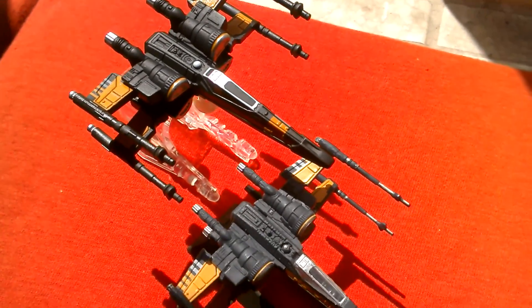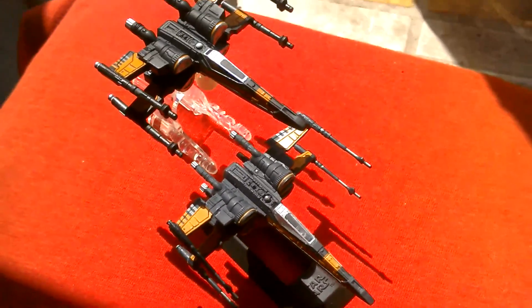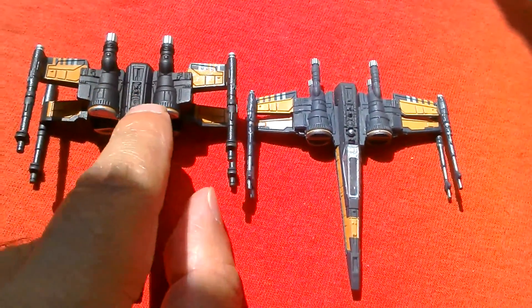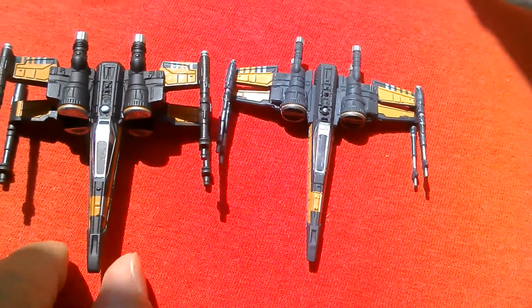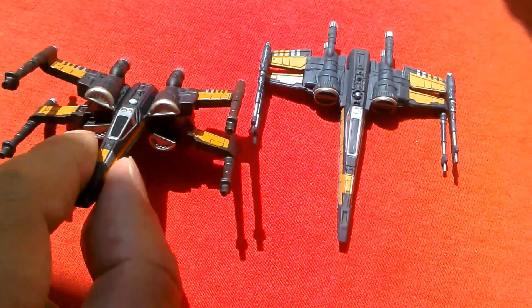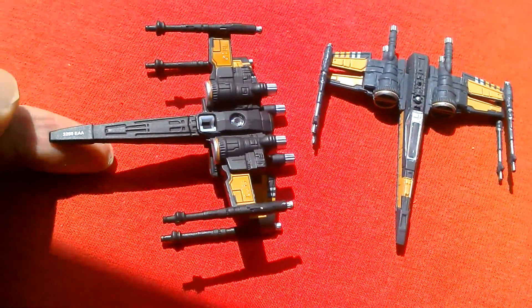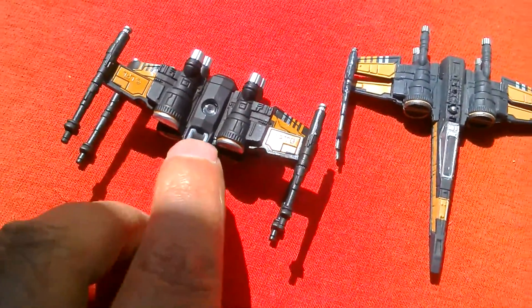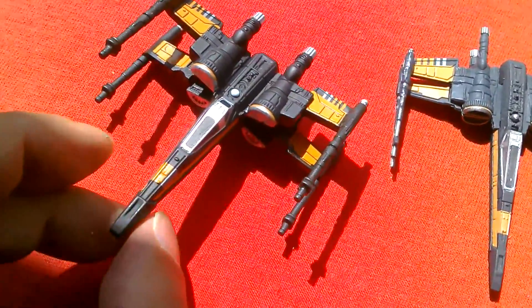So these are the two Pose X-Wings you can get — the Hot Wheels and the titanium. They're the same size, though this one's a bit wider at the back and the titanium is more slimmer. The Hot Wheels is fixed in the X position; I think you can get a closed wing version as well, but I'd rather have the open version. On the underside, you've got the four engines and the place you put the navigator. Quite a nice looking ship.